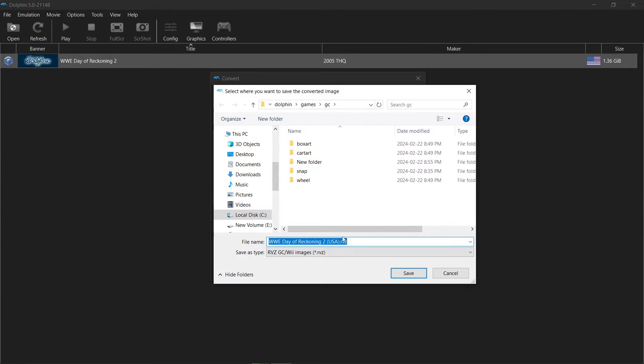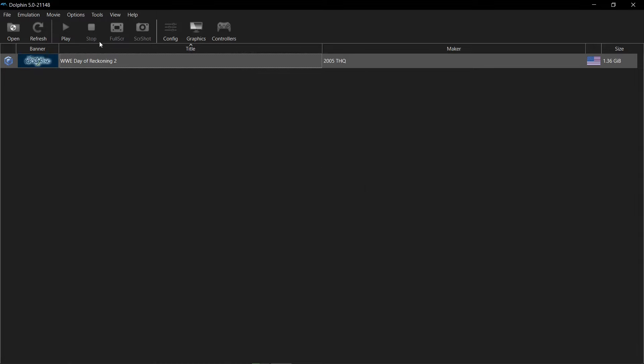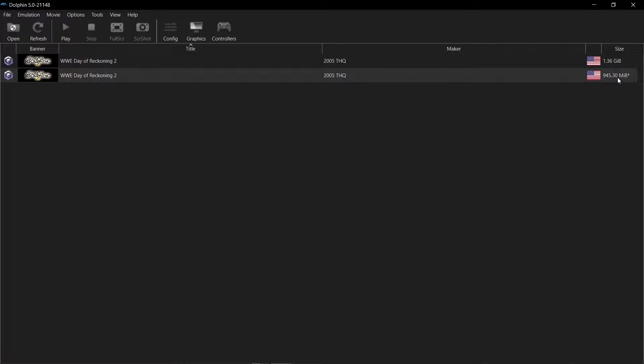It asks me where I want to save my file. I'm in my GameCube games folder. It doesn't take long — and there we go. I'll hit refresh. So we got a size savings here. This is one GameCube game.